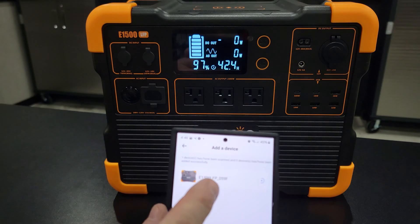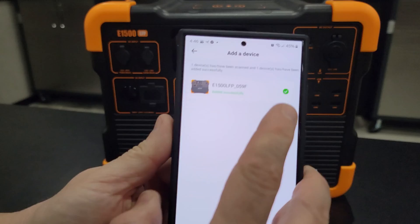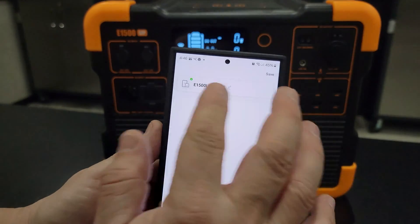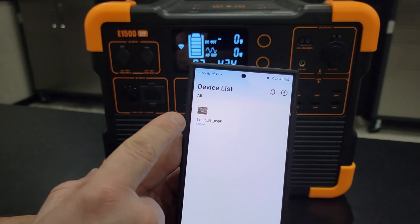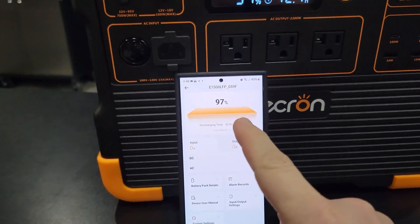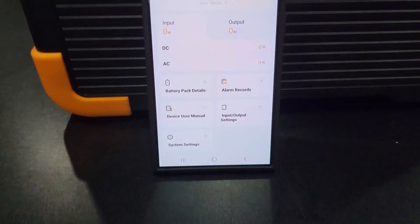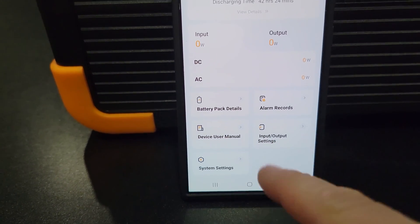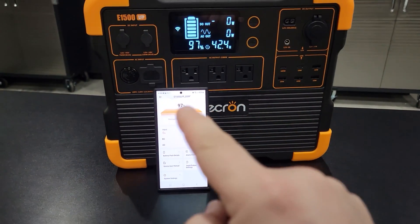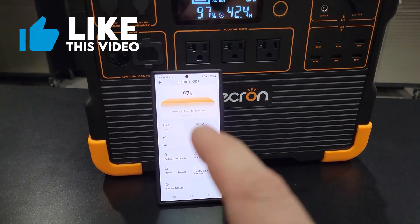Once connected, the Wi-Fi indicator goes solid. It's checked and added — click into it, hit done, and save it. Now it's online. Clicking into the app, you'll see the status screen with 97% battery displayed — everything matches. You have a lot of different settings to play around with down here. I just wanted to show how to connect the power station to the app, because we don't see that a lot in these review videos.